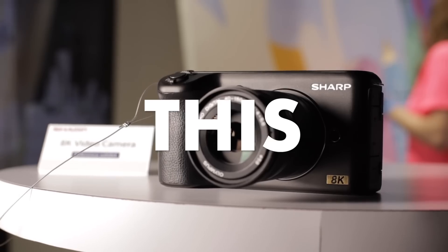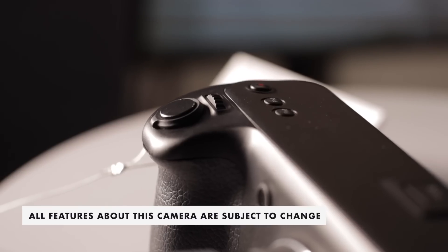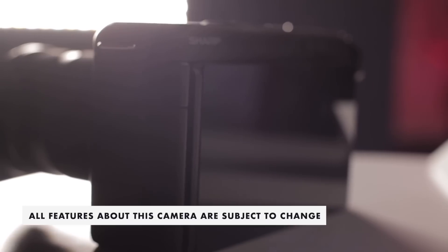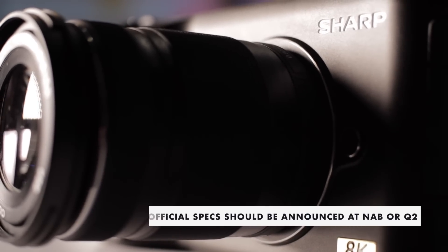Believe it or not, this may be the first under $5,000 8K camera. I cannot believe this is here. This is a prototype — I need to add this disclaimer before I say anything else. This is not official. We don't have any true official specs, but we should be seeing official specs at NAB or Q2 of this year.